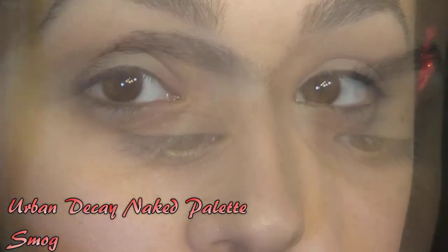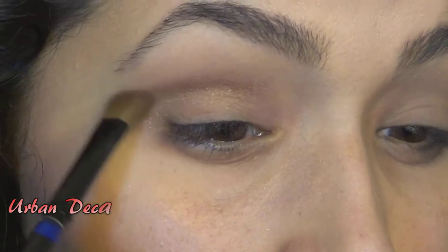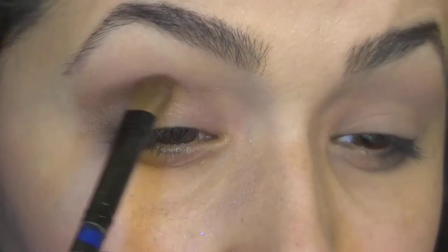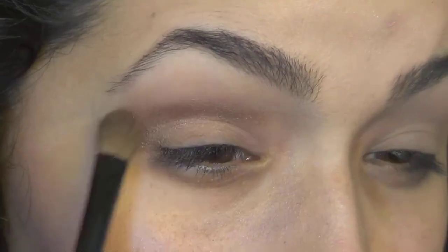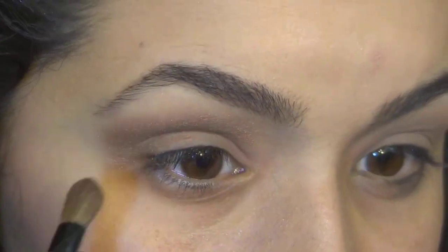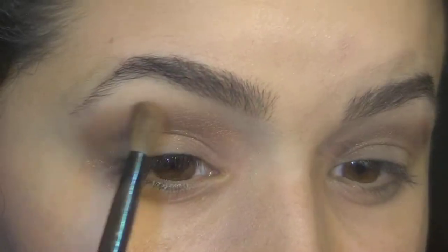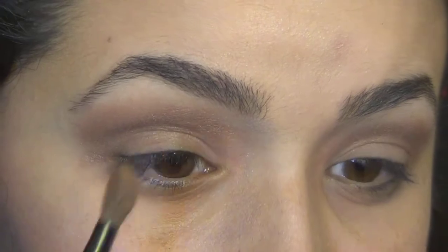And speaking of dark colors, I took this really cool sparkly dark goldish, rusted gold color — it's Smog from the Naked palette. And I put this into my crease, and I just started blending it out and building the color to the intensity that I wanted.